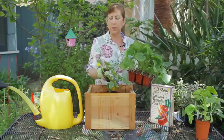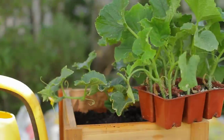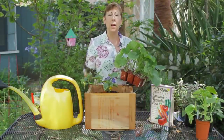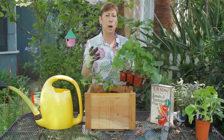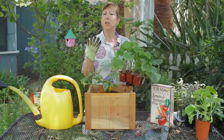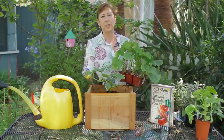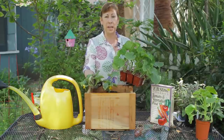A vining cucumber will send out long vines and long tendrils and will want to vine up a support. You can have them trail over the sides of a planter as well, but if you have a large fruited cucumber — a large slicing cucumber, an Armenian cucumber, or one of the other longer cucumbers — you do want to make sure you provide it with support like a tomato cage or stakes, because as the fruit gets heavier it will pull the plant over and can potentially break it.